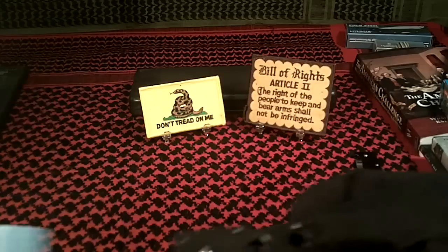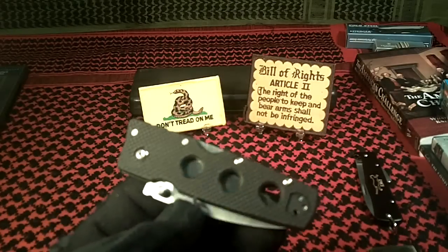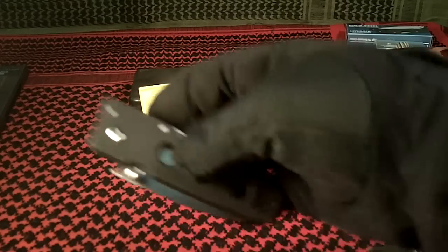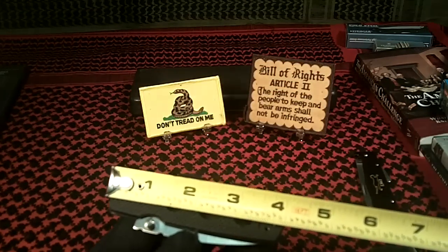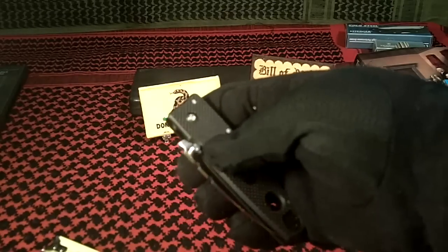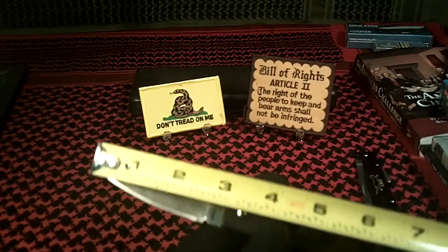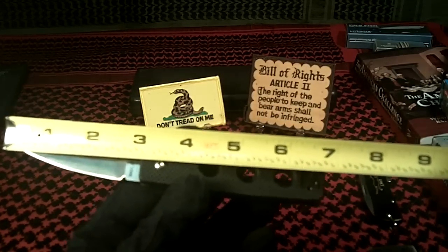It's got the plain edge, and the first thing I noticed about it was the very, very aggressive G10 scales. Even with gloves on, it feels good. Without gloves, it feels even better. The grip length is right at 4 inches. You can open the blade with the thumb stud — it opens pretty easy. Blade length is right at about 2.5 inches. Overall length is about 6.75 inches.